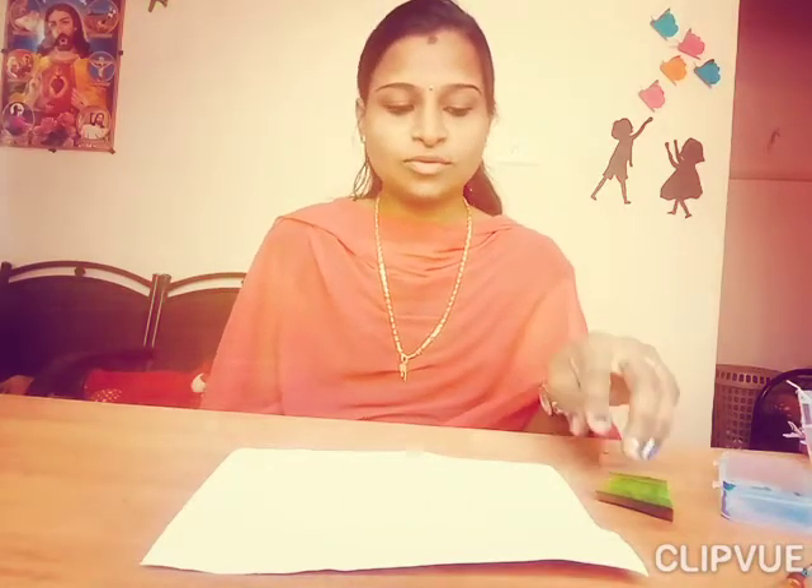Good morning students, how are you all? I hope that you are all fine and safe. Today, mommy is going to teach you.